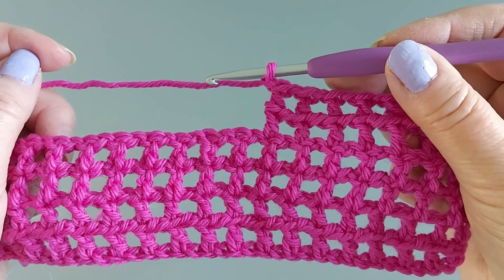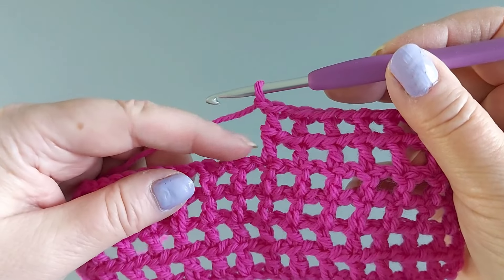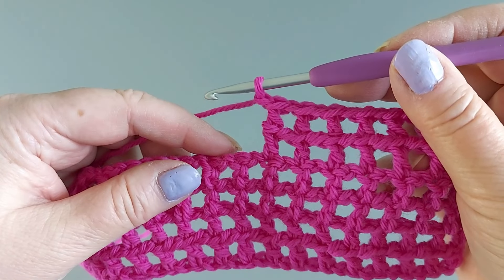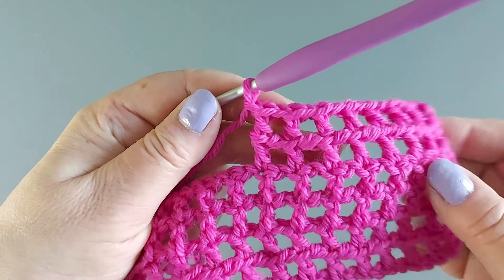The way we crochet this mesh or netting goes very fast because you are actually making two rows of mesh at the same time. So there's double crochets both upwards and sideways in the middle there. Let's see how we make it.